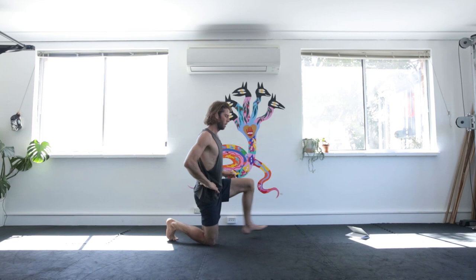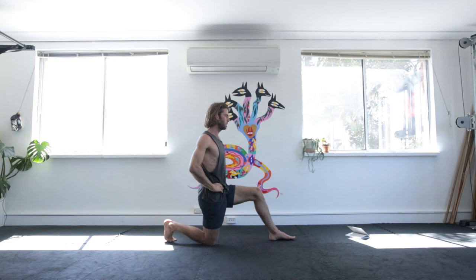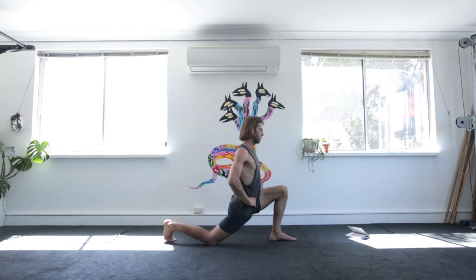Side on, toes tucked under, chest up, leaning forwards and back — 10 repetitions. On the 10th rep, you hold for 10 seconds.